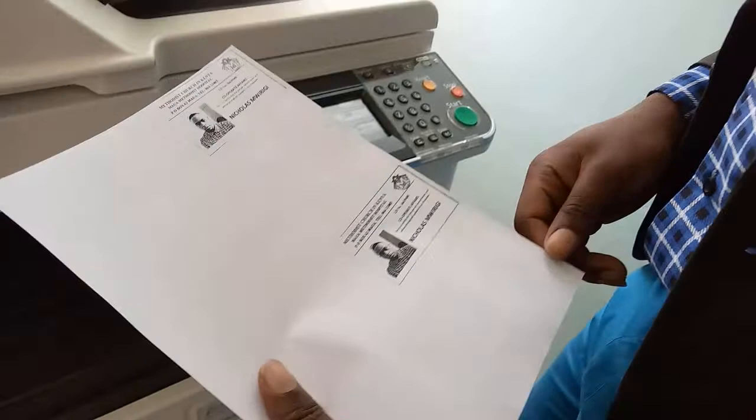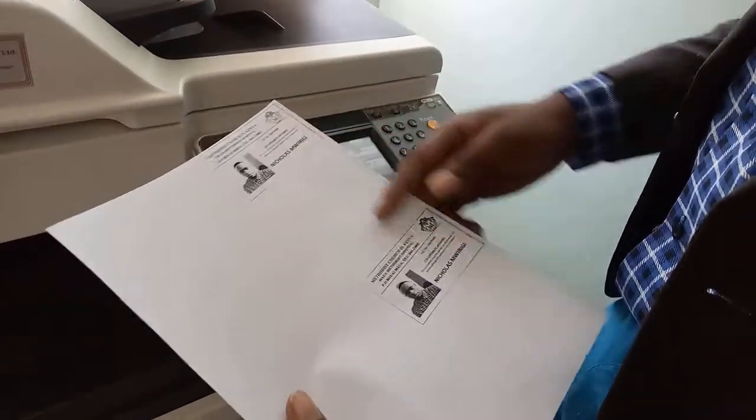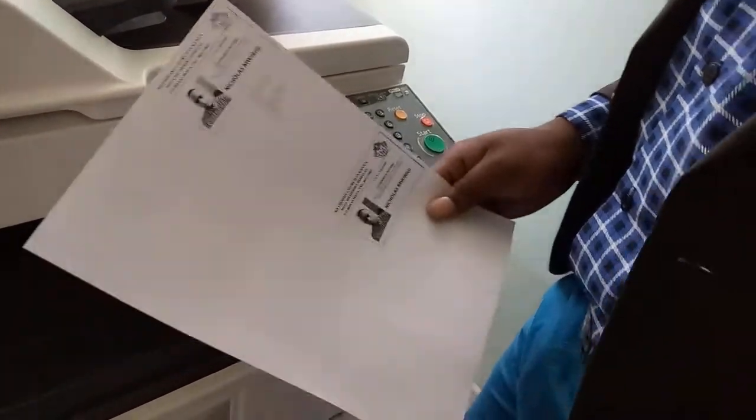So as you can see, there's a border here. The two copies are here. And that is it.